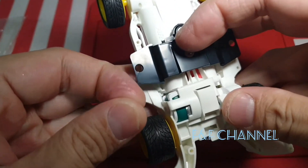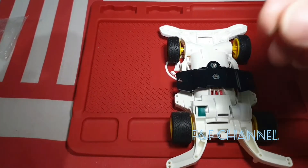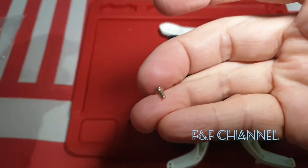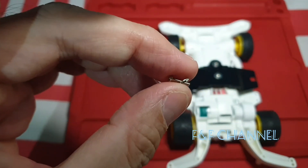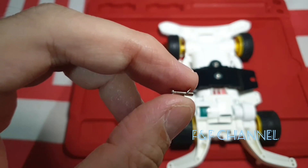If you get the standard kit you get this small screw, right? But instead of using this one, you're supposed to use this one with a washer — don't forget the washer.